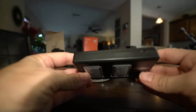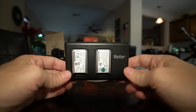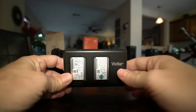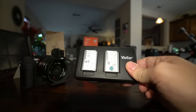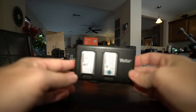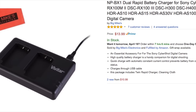Another thing to pimp out your RX1R II is this awesome cheap battery charger from Vivitar, on Amazon — you can see the link on my website at stevehuffphoto.com. You can charge two batteries at once. It plugs in via USB, so you need a USB charger — it comes with a cable but not the charger. This not only charges two batteries at a time, it charges them rather quickly, and it was something like under 15 bucks. So it's cheap, effective, and you can charge two at the same time.